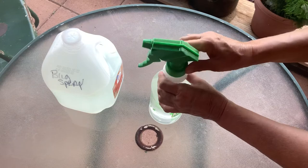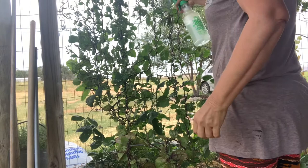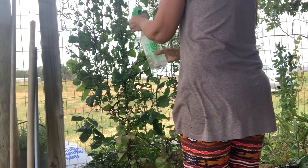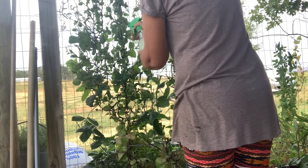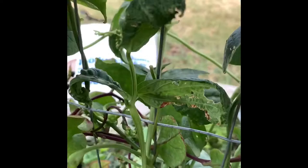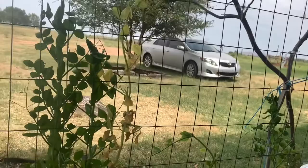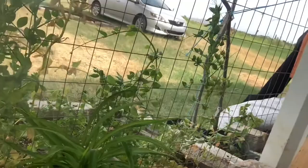You really want to start saturating everything and make sure you get under the leaves. That's why I love this 360-degree sprayer — you can go upside down if need be. This is all up on a trellis so I can get up under the leaves pretty easily, but when you get down low you've got to make sure you get under the leaves. I'm spraying every leaf whether I see anything or not, but concentrating on areas where I see the spider mites. I also got two oak trees from the nursery yesterday and I did see spider mites on them.